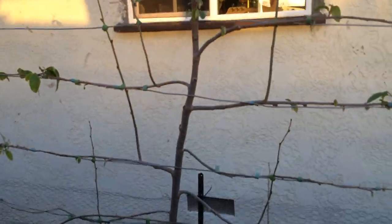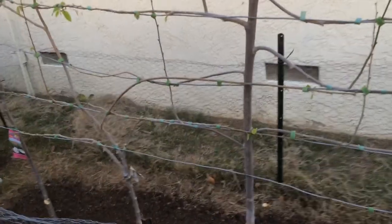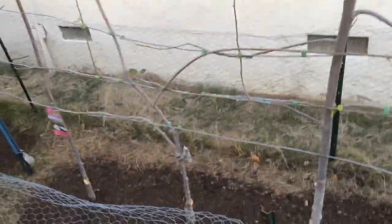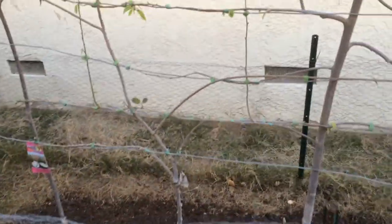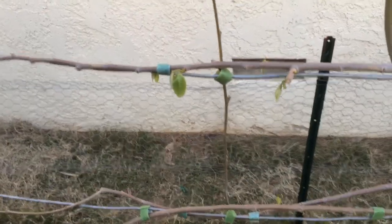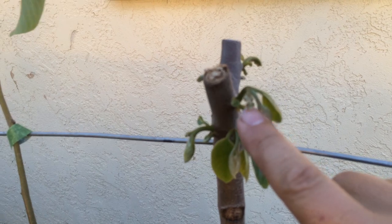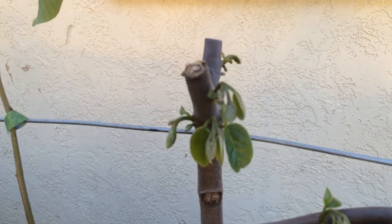Here I have a Jefe cherimoya that's growing — it's all espalier against the wires. It looks pretty bare right now simply because it was just winter and it lost all the leaves, but all of them are budding and everything should come back quite nicely. There are a lot of shoots coming out and several fruits also coming out.